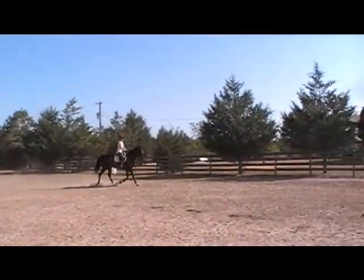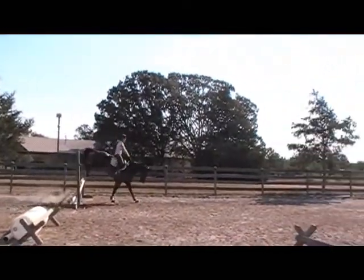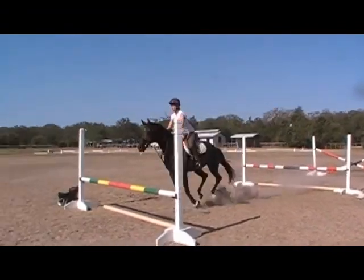Bump him up a little bit, get his neck up. I did too many and he got a little strong, and now he's confident — you can see it in his face.